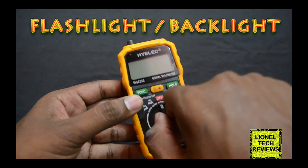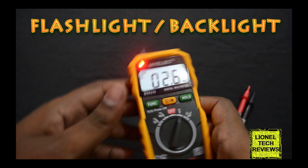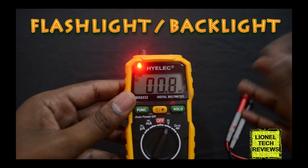After turning on the multimeter, press and hold this button for 2 seconds and the backlight lights up. Similarly, do the same to turn it off.